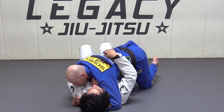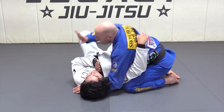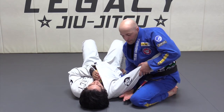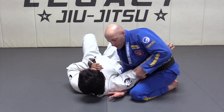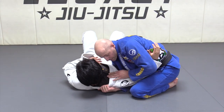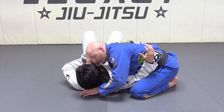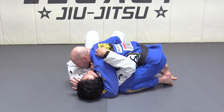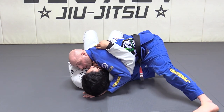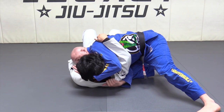We are in side control here. What I want to do is put my right arm under his arm here, under the armpit. When I put this here, my four fingers go inside of the lapel. The other one, I'm gonna put the thumb inside here. So from side control, I open up my arm, open up my leg, go under the armpit and grab with my four fingers.